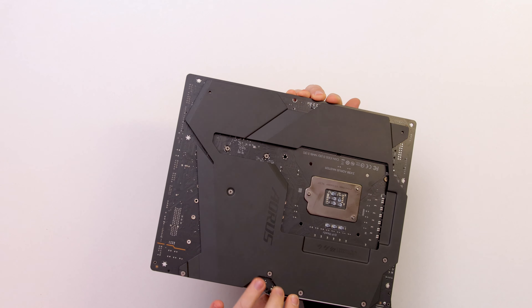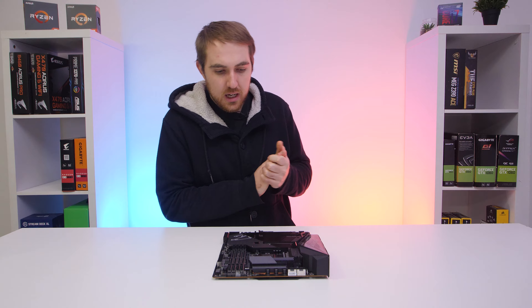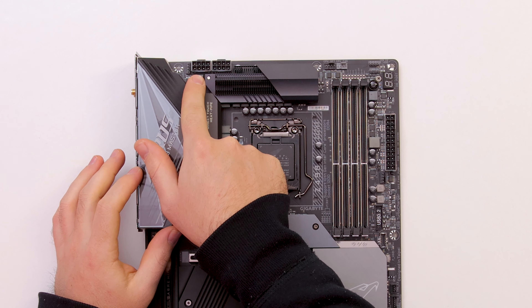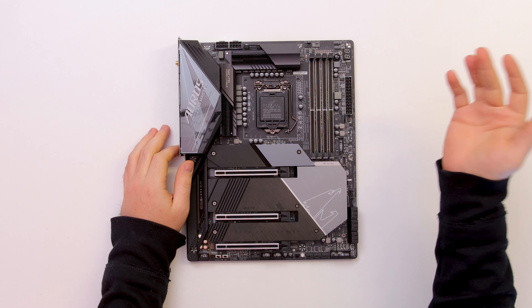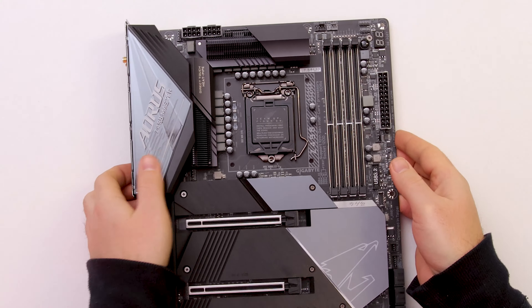On the back there's some really thick armor as well. For power delivery you have your standard 24-pin motherboard power connector plus two 8-pin CPU power connectors. Some Z490 boards I've seen use a single 8-pin and a single 4-pin, so it's nice to have that extra power delivery here. The VRM heatspreader looks pretty beefy, and most of these Z490 boards do have a good VRM setup — it's actually kind of overkill on some boards.